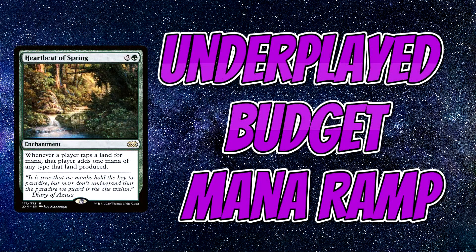Hi everyone, Cosmic Mango here, your favorite mango from outer space. I hope you're all doing well today. So today I'm going to be talking about some fantastic mana ramp cards that you can buy on a budget to help power up your commander decks.